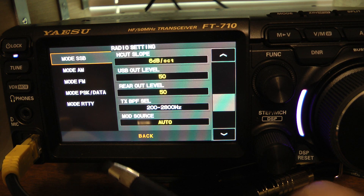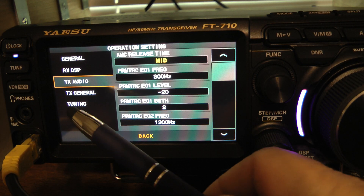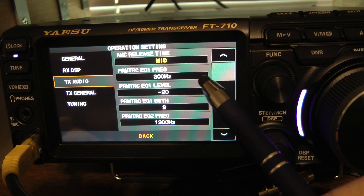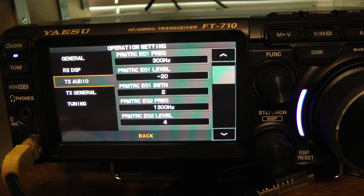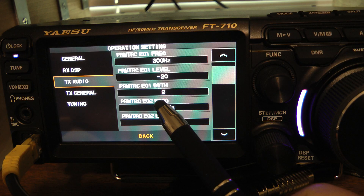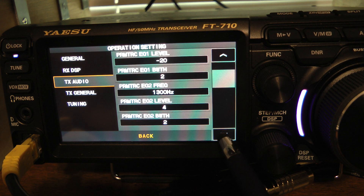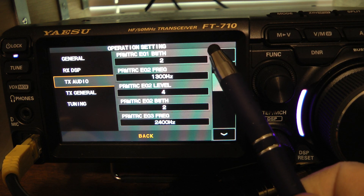Now let's go back and go to Operation Settings, then Transmit Audio. In the Transmit Audio you have your parametric equalizer. The parametric equalizer allows you three different equalizations or frequencies to choose. On mine, I chose 300 Hz for parametric equalizer level one, 1300 Hz for parametric equalizer number two, and 2400 Hz for parametric equalizer number three.